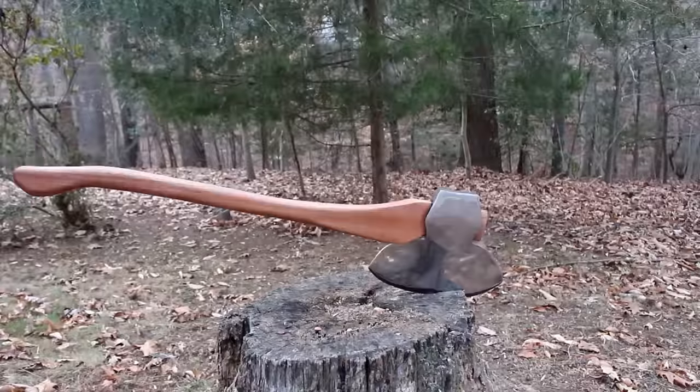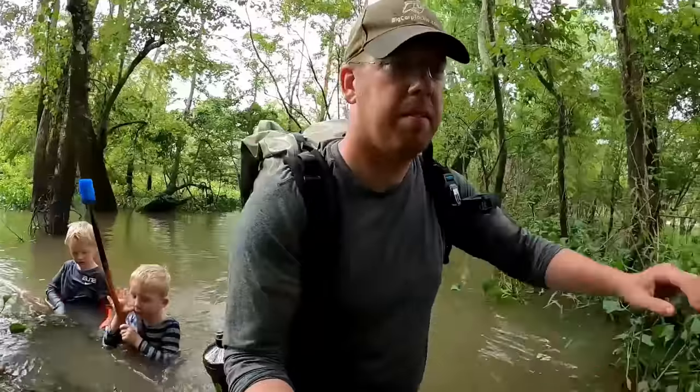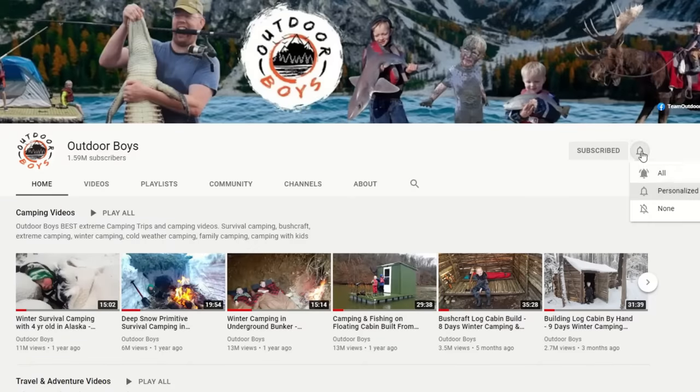I hope you enjoyed this video as much as we enjoyed filming it. If you want to see more adventures from the Outdoor Boys YouTube channel, don't forget to click subscribe. We put out new videos every Saturday morning and we have an entire playlist of our camping adventures with over 50 videos — make sure to check that out. We'll put a link in the video description below. Hit that bell button and you'll get notifications. Thanks for watching!